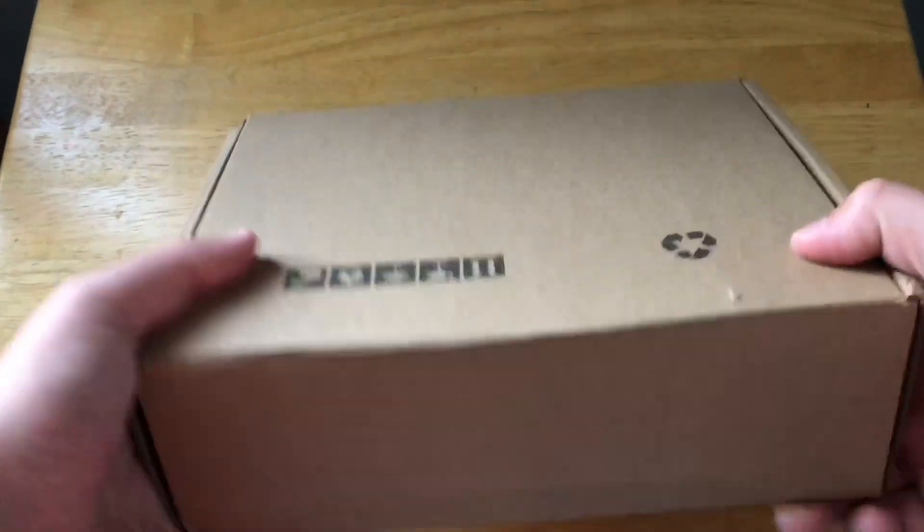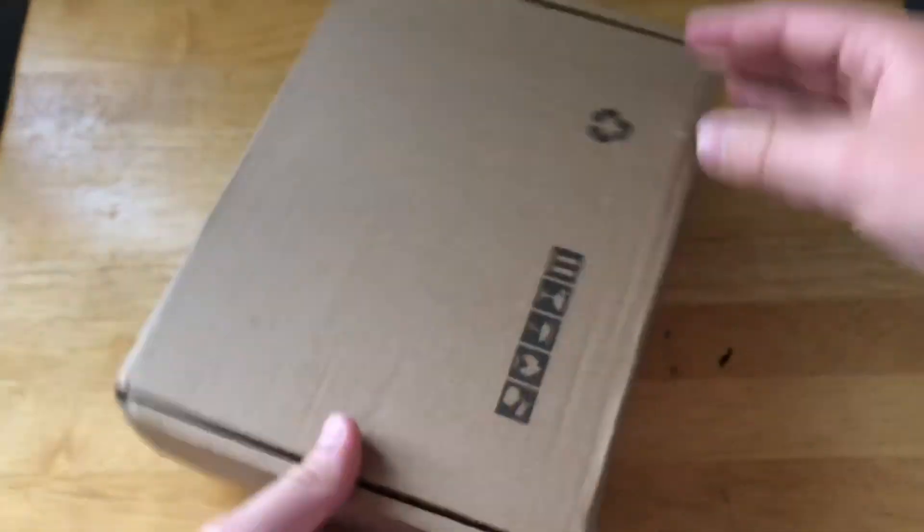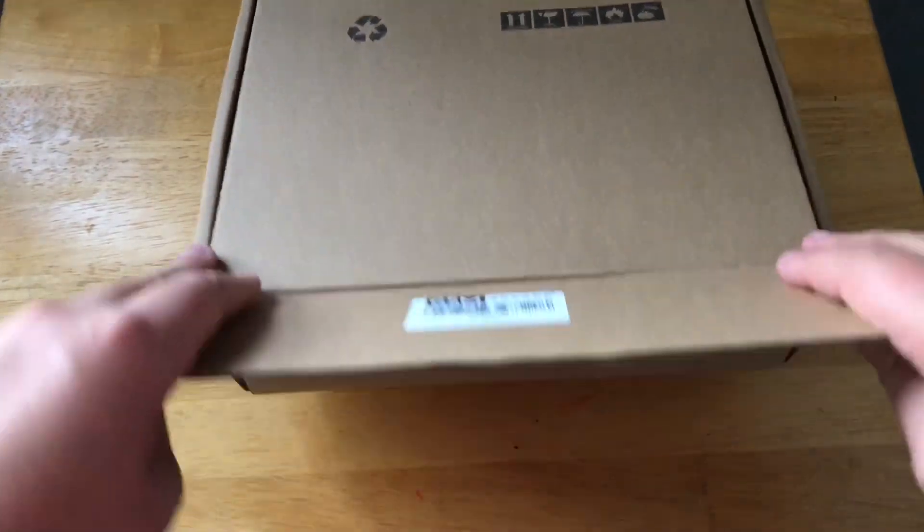I have the full unboxing setup right here and I am just going to open this box and see what's inside, even though we all know what's inside.